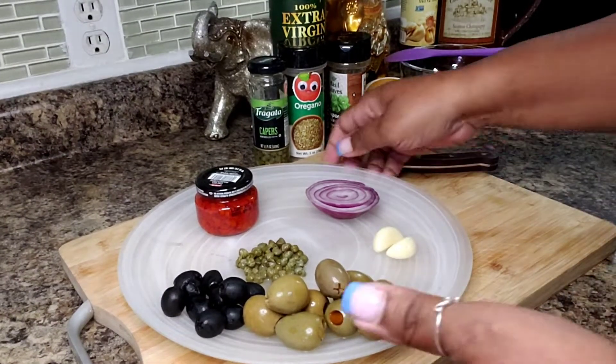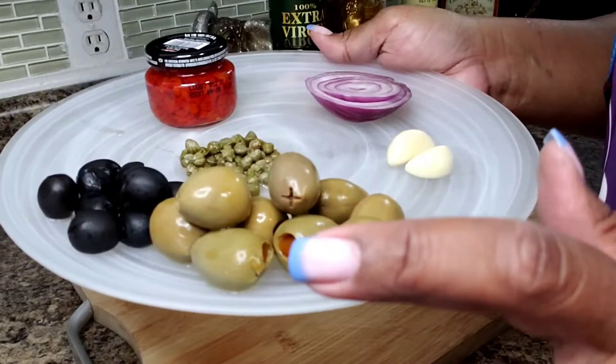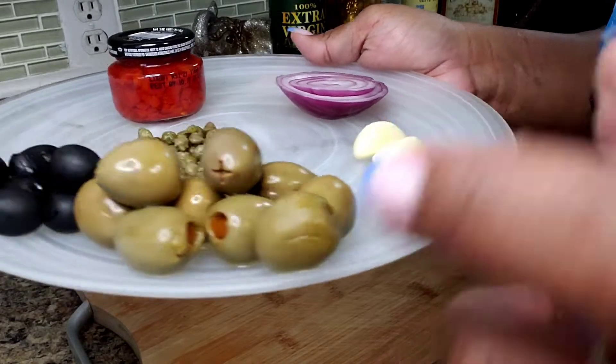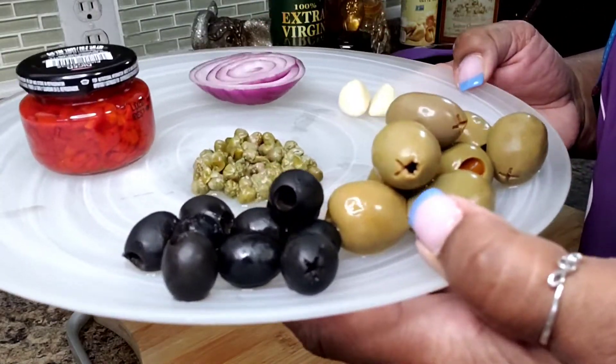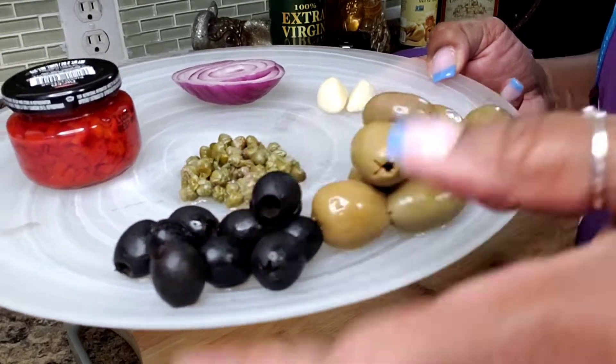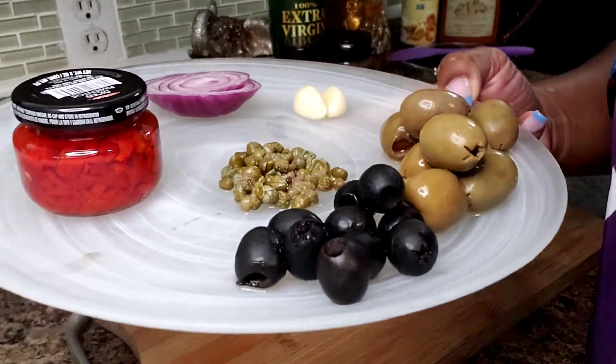I have some olives — about nine or ten of them. They're pretty big; I think they were called colossal. I have ten of these black olives. And this is a good rounded tablespoon of capers.